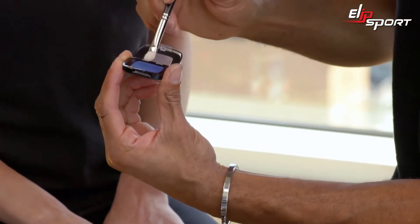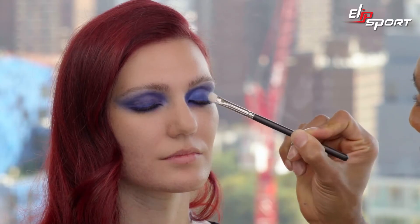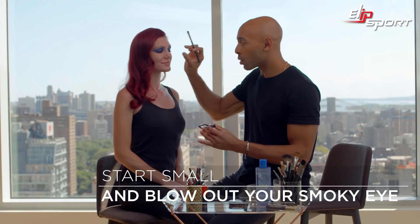I'm going to take an eyeshadow called Grand Blue, and this is a beautiful color. It happens to be very prismatic. Whenever you're doing a smokey eye, start small. I want to see a lot of liner by the lashes and blend your way out.